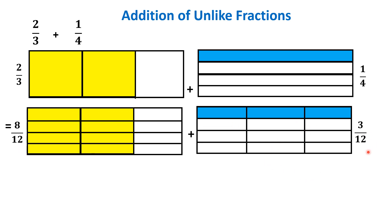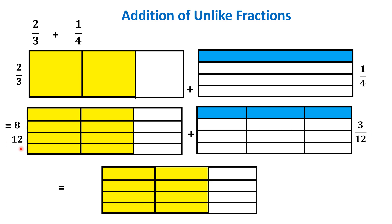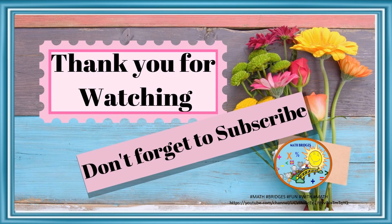Now it is easy to add. We consider the complete whole of 12 parts: 8 are yellow and 3 are blue, so 11 parts have been shaded. Therefore, 2/3 plus 1/4 is 11/12. You can observe that the equivalent fraction of 2/3 is 8/12 and 1/4 is 3/12. Thank you for watching the video — like, share and subscribe to our channel Math Bridges Fun with Math, and share it with your friends. Thank you everyone.